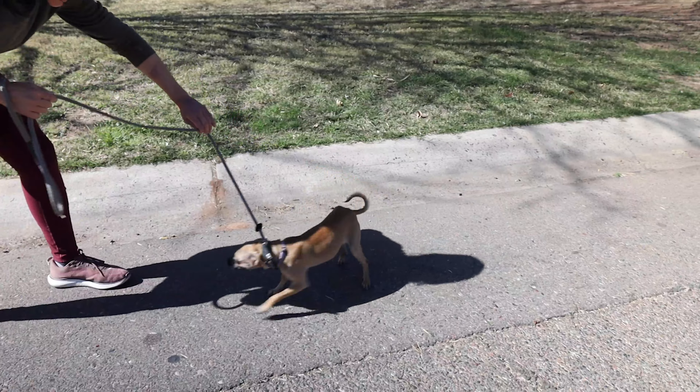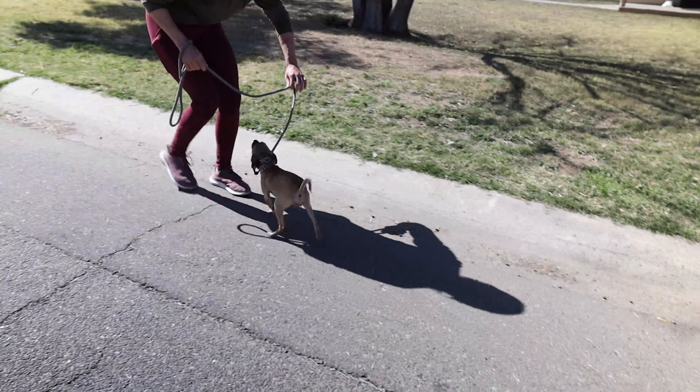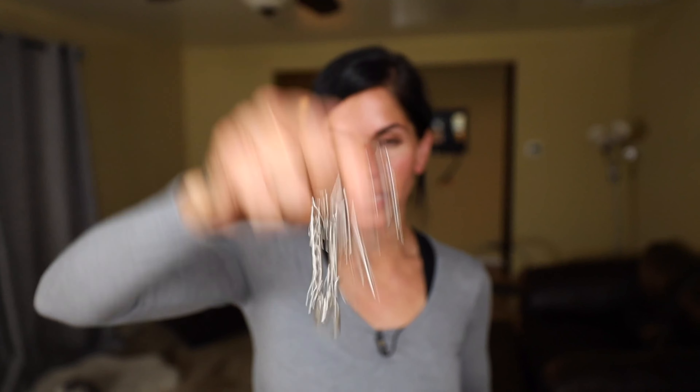Now I'm going to switch her from a slip lead to this little tiny micro prong, and here's why. I'm going to use both pieces of equipment and explain when each one is appropriate.